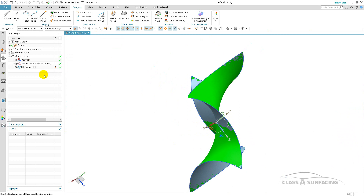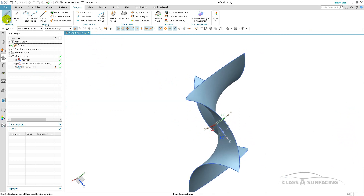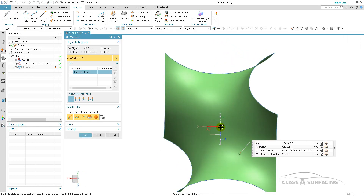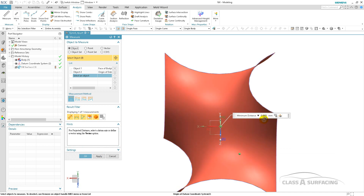I'm going to go ahead and hide the fill and I'm going to measure from the CATIA surface to this point. You'll notice that it is .0003 millimeters out. So for all intents and purposes, this is perfect.